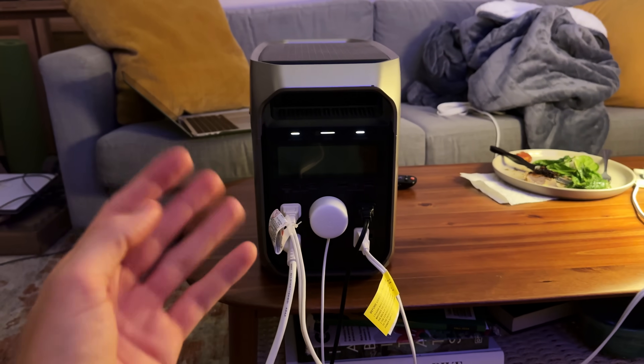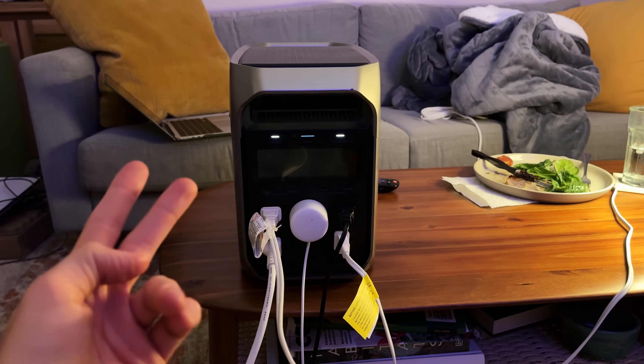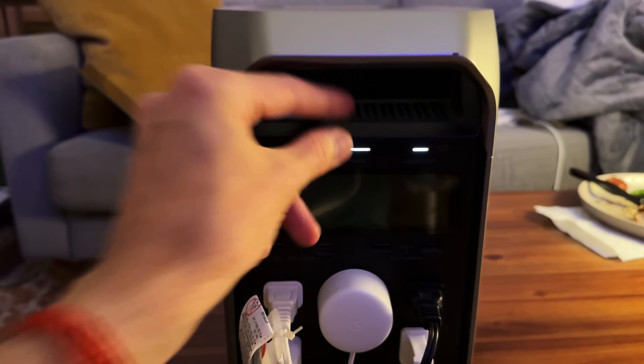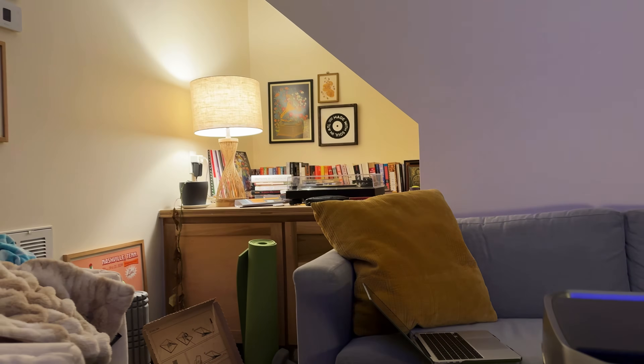After four hours of running the fridge plus the wifi router, TV, and electric blanket, let's check the battery: 49%. The power is back on — I was kind of having some fun with this blackout simulation.